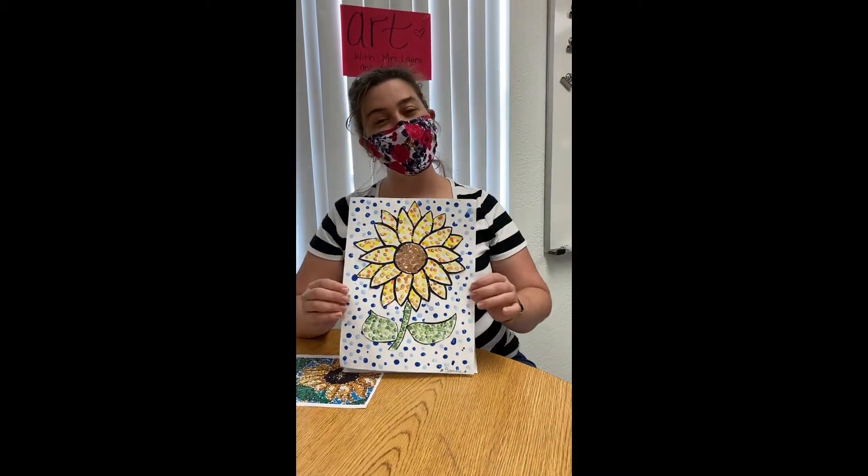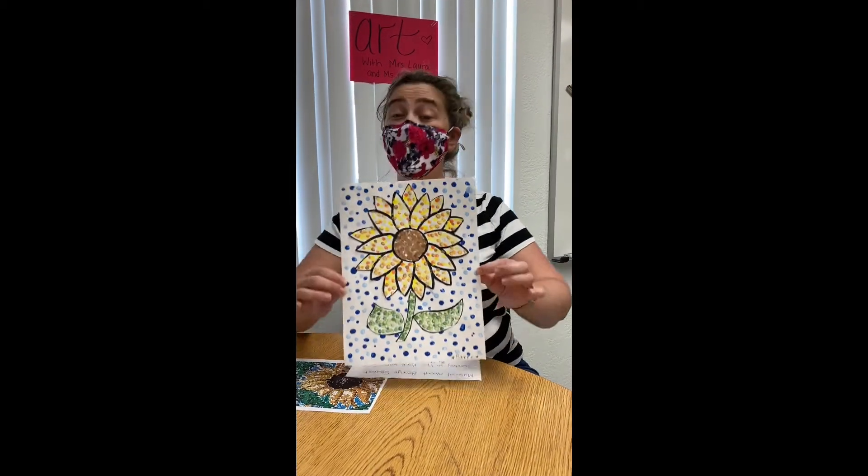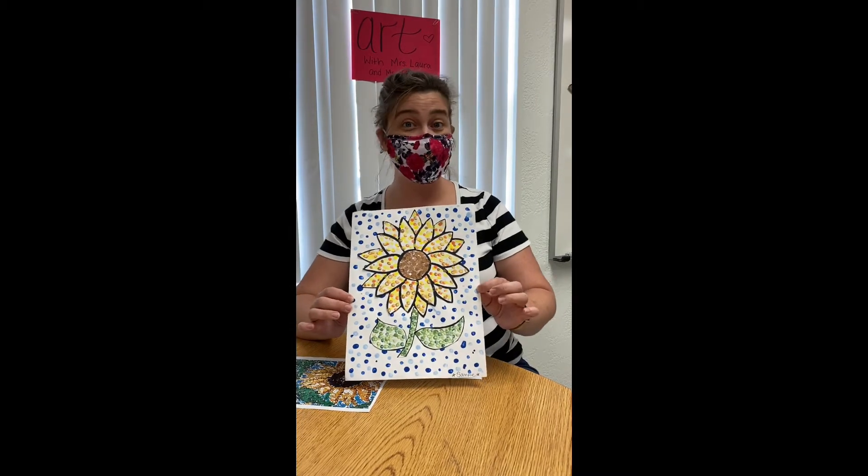Hi everyone! It's Ms. Keisha! Didn't our pointillism sunflower turn out so cool? We would love to see the ones that you guys make at home. Please send us pictures of them, okay?